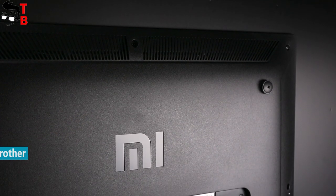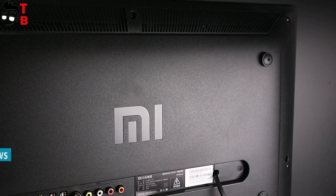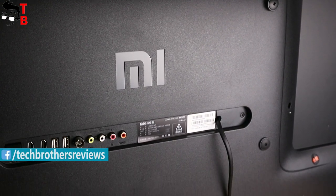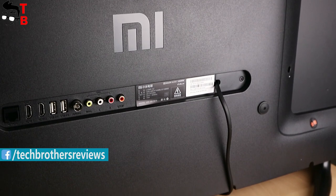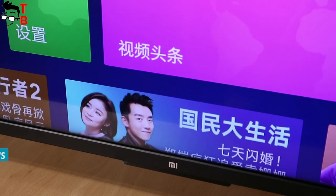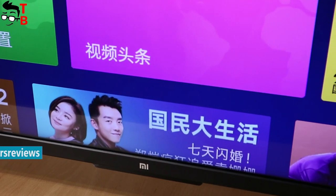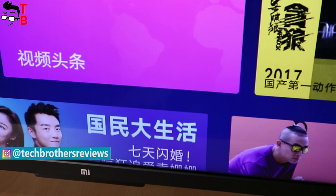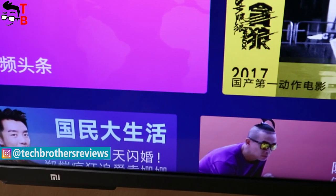The series of budget TVs from Xiaomi was released about half a year ago. It is one of the cheapest and most interesting devices on the market. Xiaomi Mi TV 4A is available with 43, 49, and 55-inch screens. They differ from each other in diagonal size and specifications. In the description, you can find the full specification list of each model.